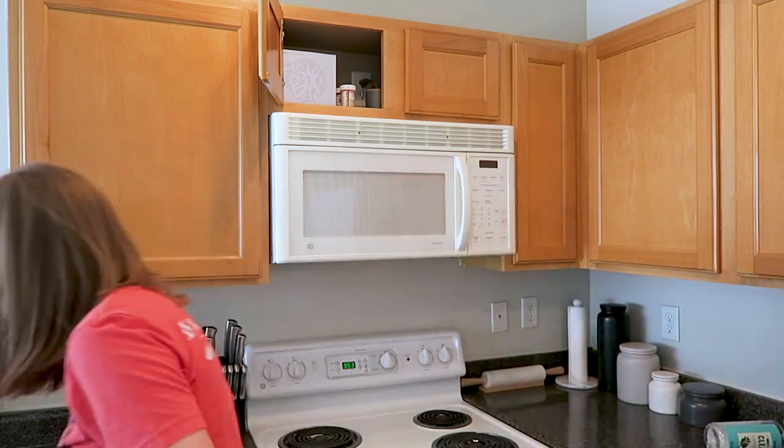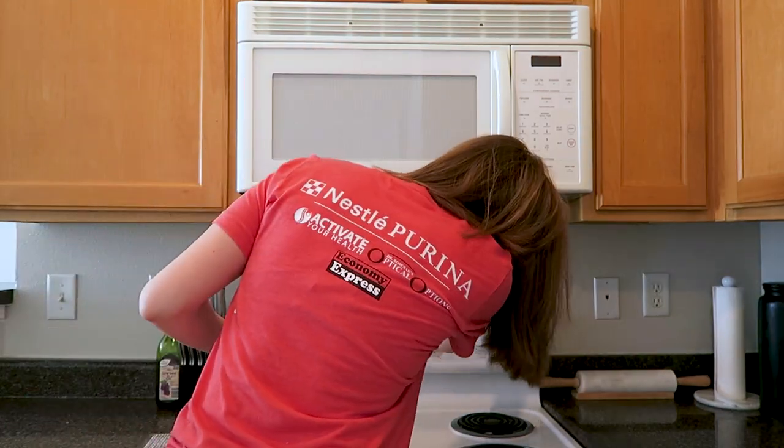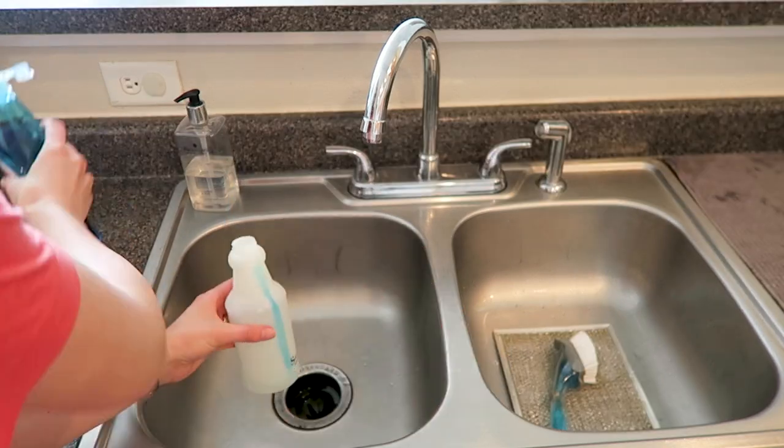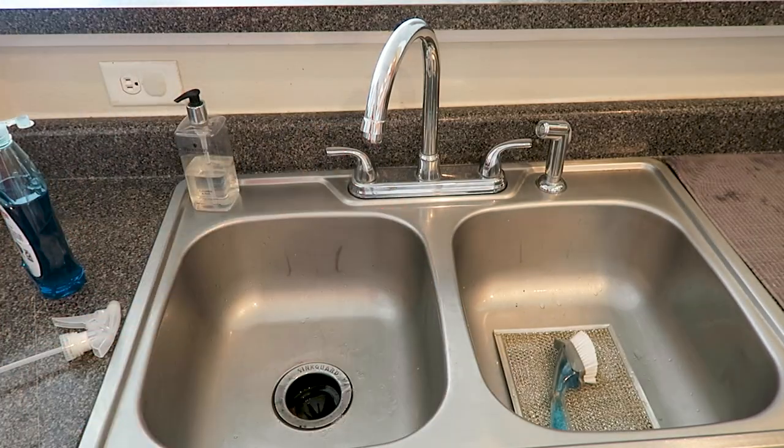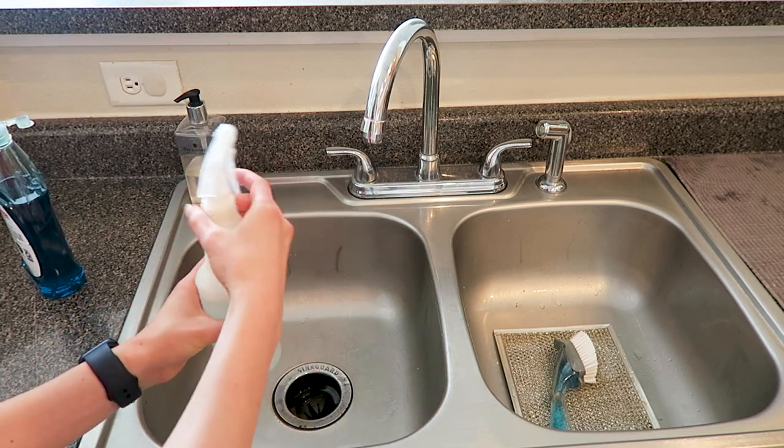Moving on to the microwave, I took out the little vent covers underneath the microwave so I could clean those, and then I created a little cleaning solution with some dish soap and hot water that I used to clean out my entire microwave.